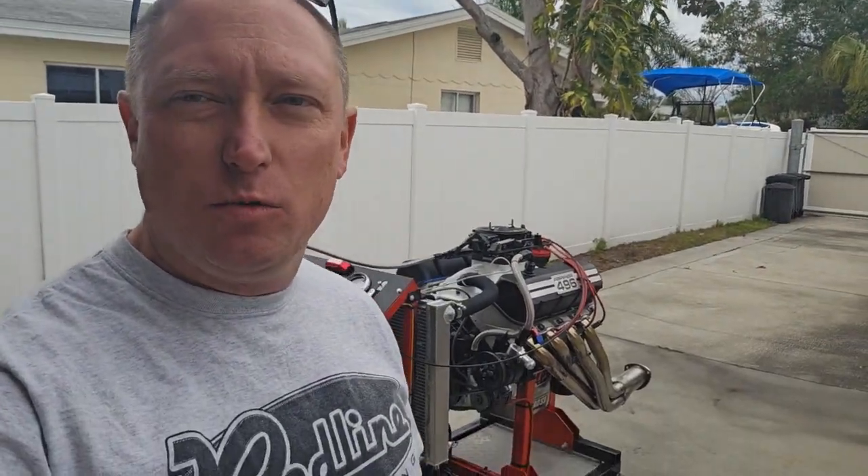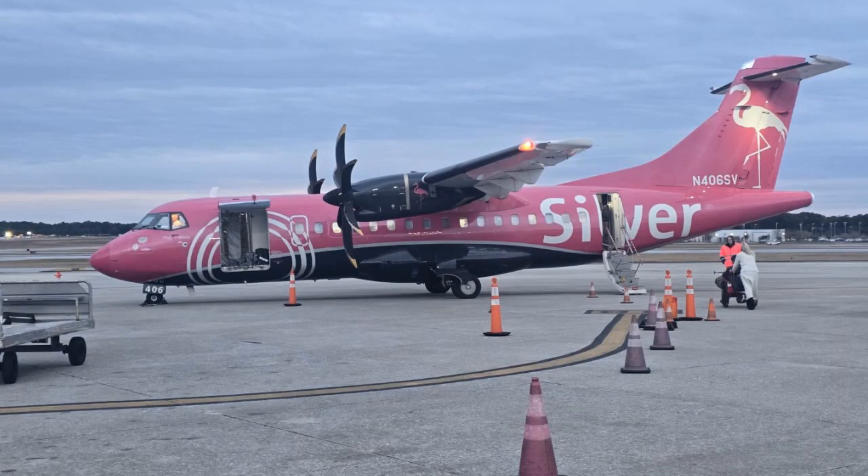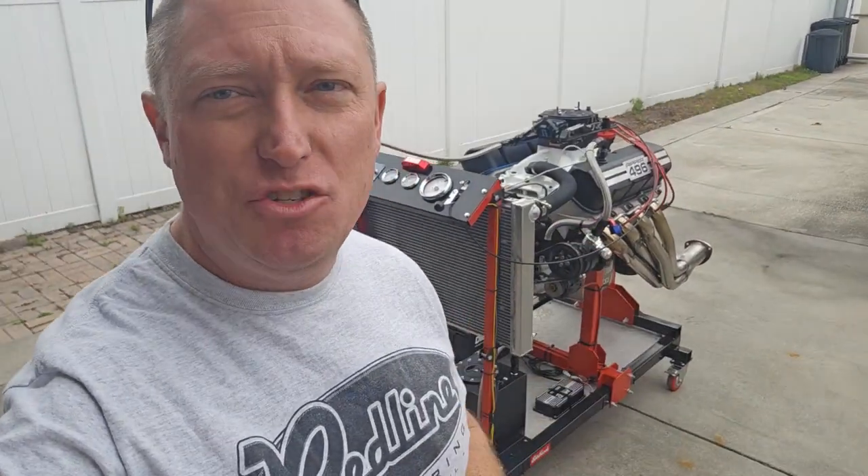What's up, everybody? Ian here with Redline. I caught a little puddle jumper aircraft, a little prop plane, to come down here to Tampa to meet somebody. We had a guy recently that bought one of our RE-ENGS engine run stands from us at Redline. The gentleman's name is Mike. Mike runs a company called Ripper Wrench.